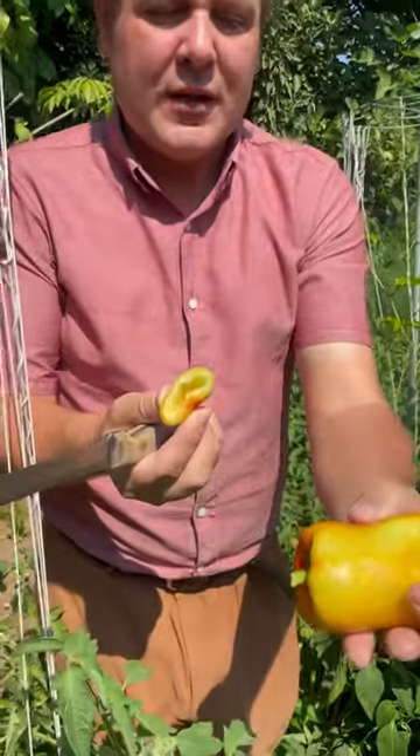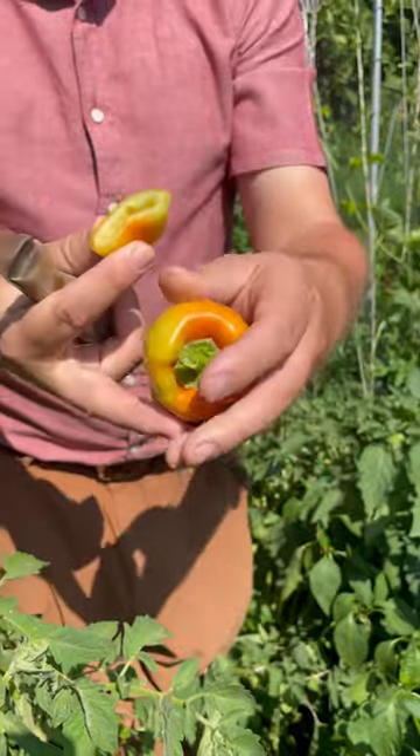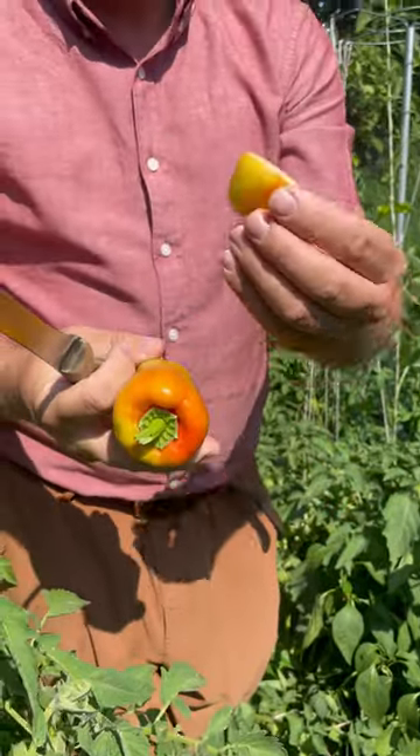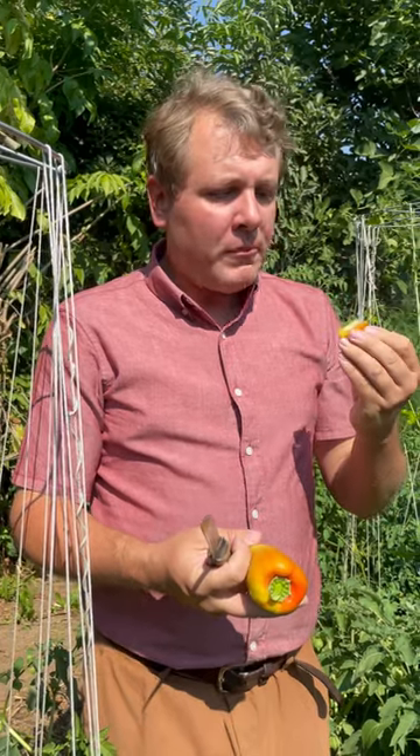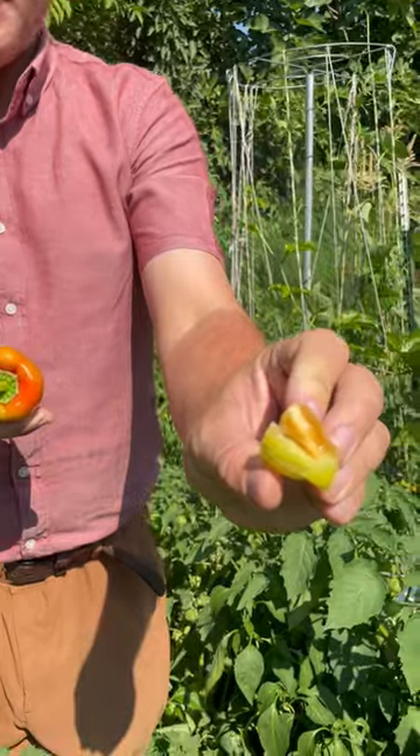So what do they taste like? They're kind of long, cylinder shaped, not as big as say a California Wonder. Mmm, a delicious thick sweet pepper.